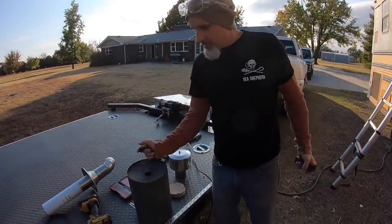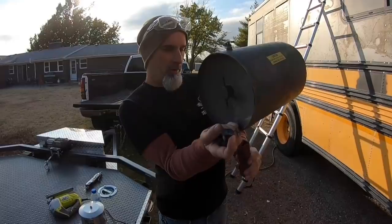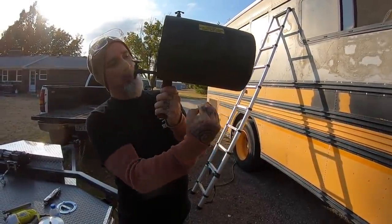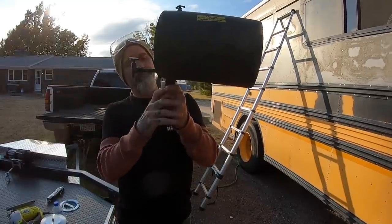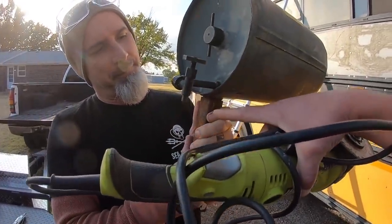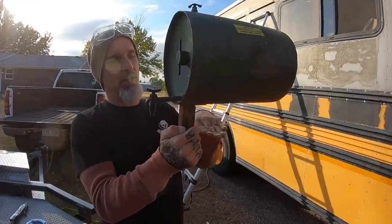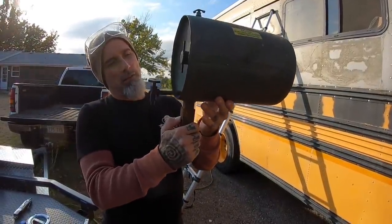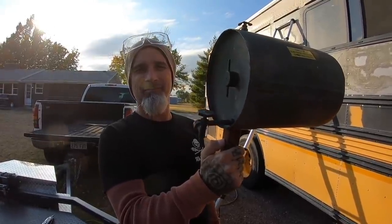Now we're going to basically create a mounting bracket to mount this diesel tank — this holds the diesel fuel for the diesel heater. We'll create a bracket that goes on top of one of his cabinets in there and mounts in place. We're going to take a piece of four or five inch wide steel, have a little standoff to support the back end of the tank, and have a few holes to mount it onto the top of your cabinet. This setup allows the tank to be removed — I can take it outside, this is the diesel fill — basically slide it in and out, unscrew it, fill it full of diesel, and pop it back in.